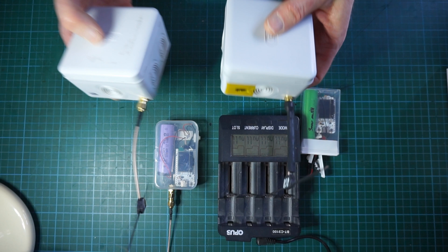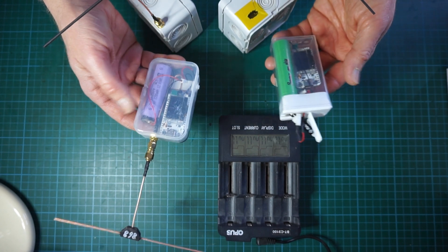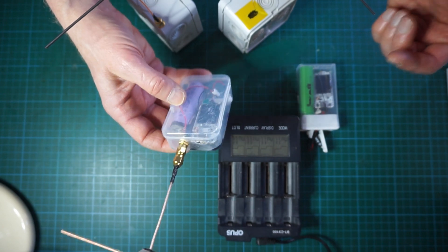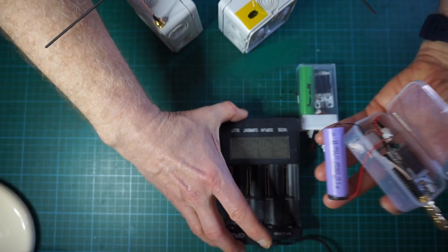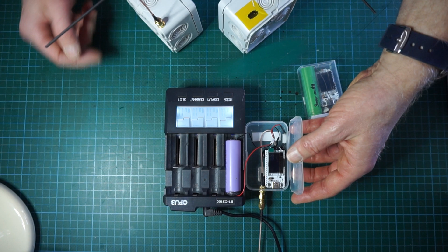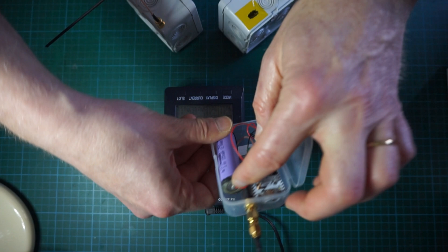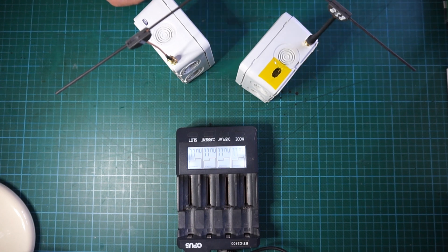What we have here on the bench are two examples of the solar nodes. We also have the hand units, the mobile units consisting of a single cell. To recharge those, you can use the USB port and just plug a USB charger in there, or you can use a simple lithium-ion cell charger like this one and just insert the cell without disassembling your mobile node. You have to be careful not to unsolder the wires when you manipulate the cell.